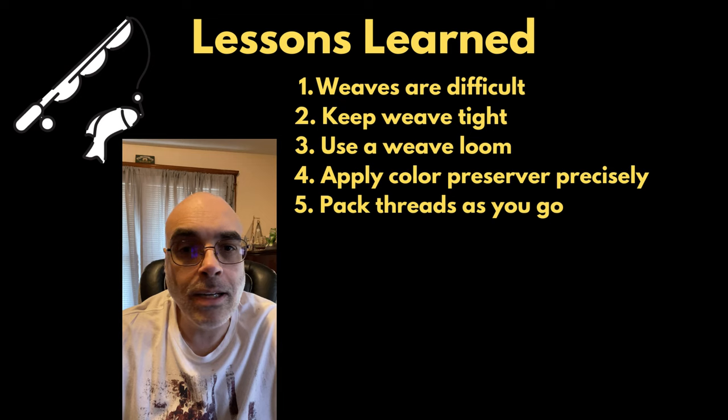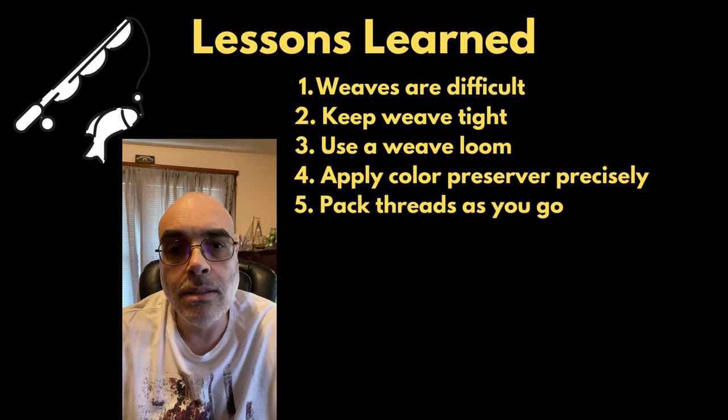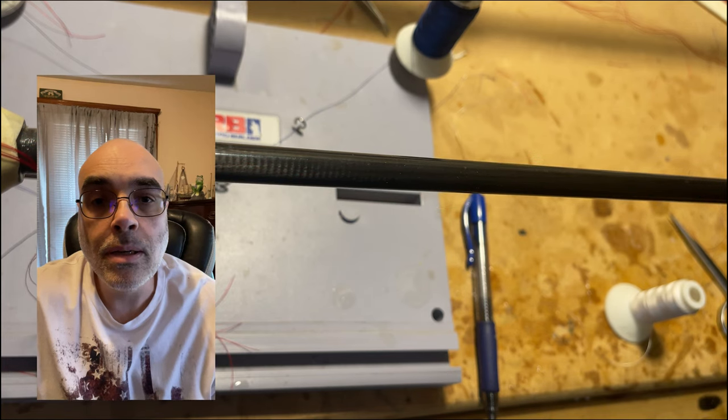Another thing I found out was that I need to pack the threads tighter when doing the weave. I redid it a couple of different times — it took me a little bit to get it down. I also figured out that I need to do better with color preserver, because sometimes it doesn't penetrate the threads well enough, so it doesn't get a good hold and the colors tend to get funky.